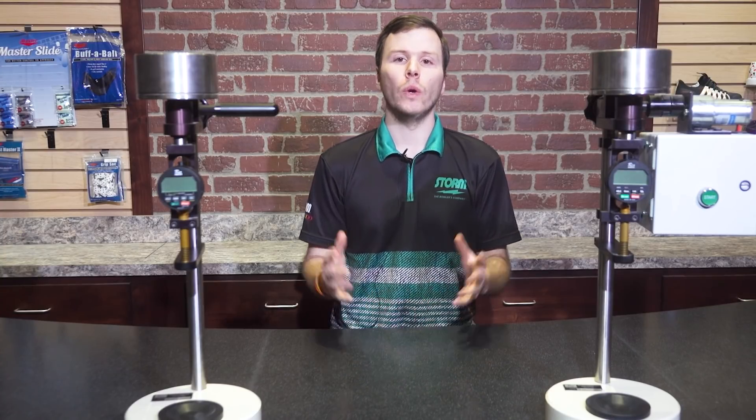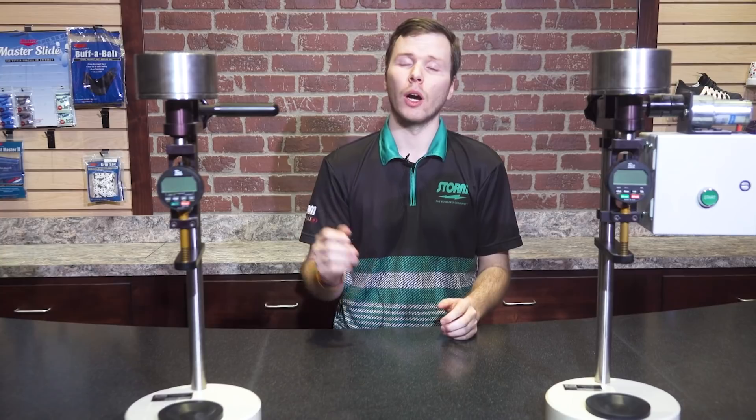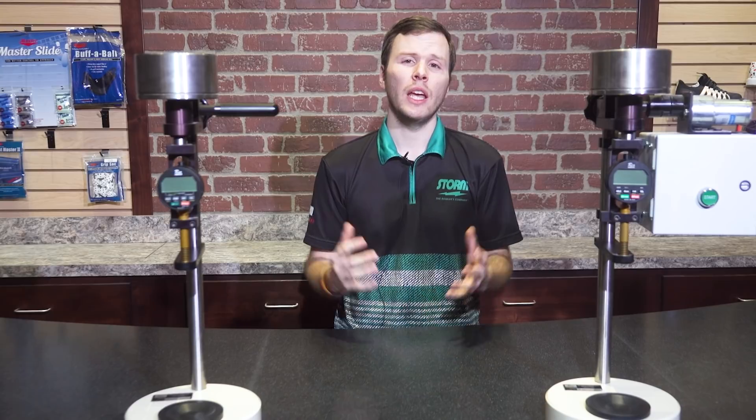Hey Storm Nation fans, Alex Hoskins here with you. Today we are going to tackle the issue of durometers. Bowling ball hardness has been a hot topic of discussion over the past couple of weeks and we feel it's important to show you some testing that demonstrates the variances you're going to see from properly calibrated durometers.